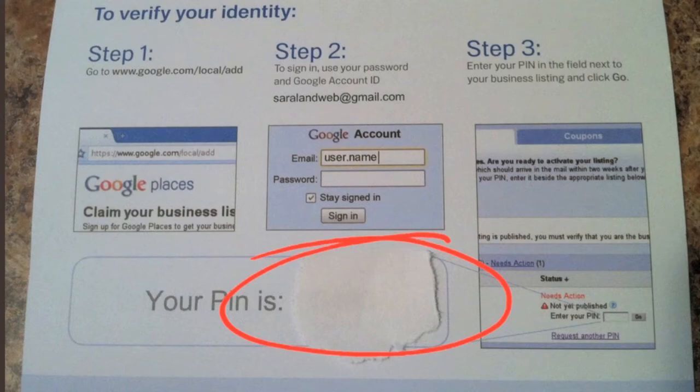Now, once you have that number, you've got to get it into Google with your business. So you're going to go to google.com/local/ad. This address is also on the letter you just received that had your PIN number.